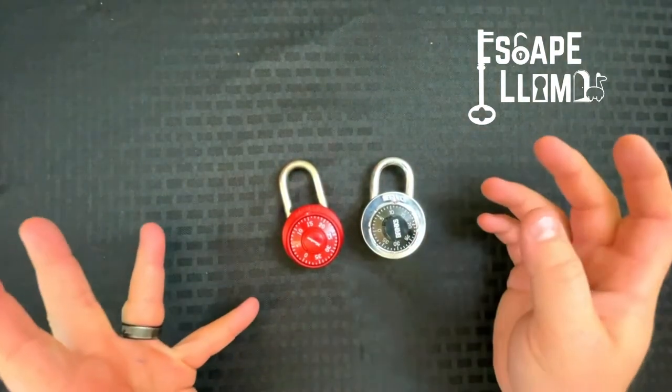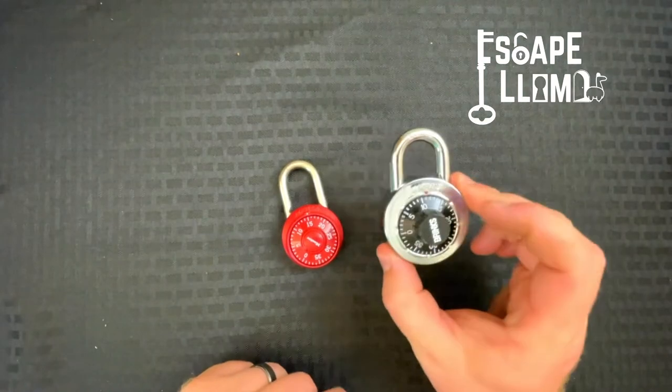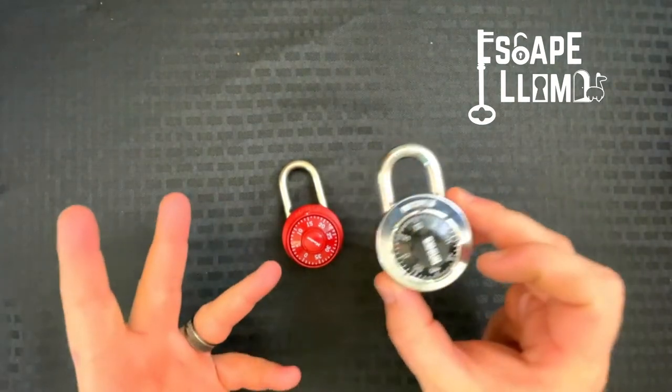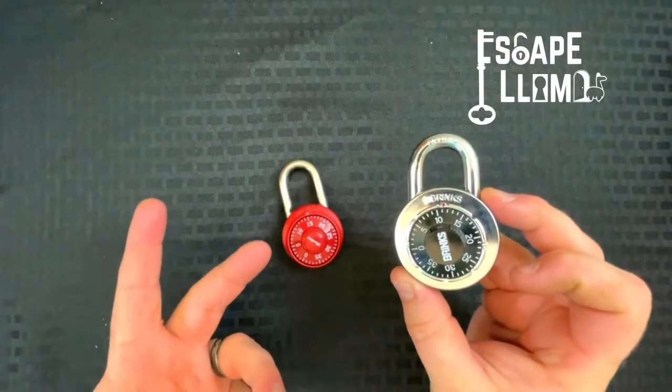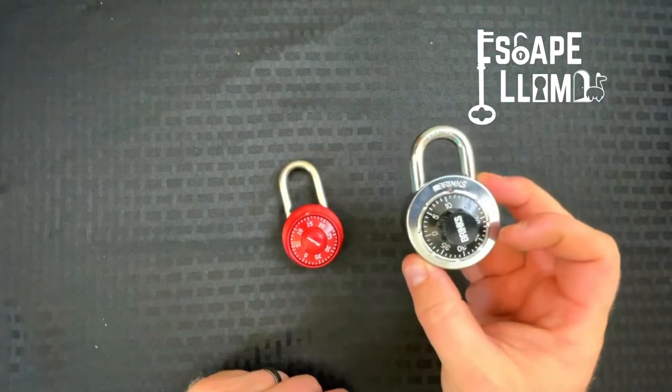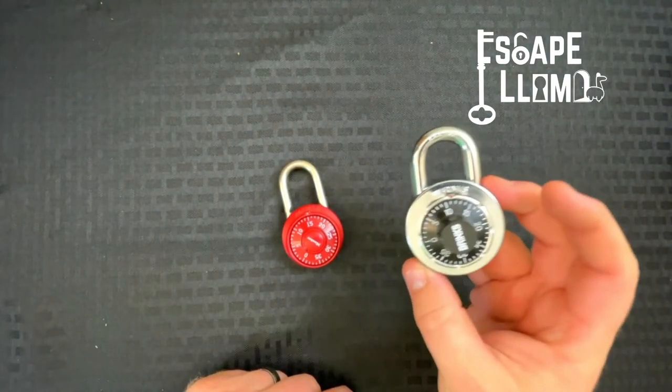Another issue is that kids don't use these anymore. They used to use these when we were growing up — I had this on my locker — but this is not something that's commonly used anymore. So kids don't know how to use these as well as they used to, but I think they're still good locks.